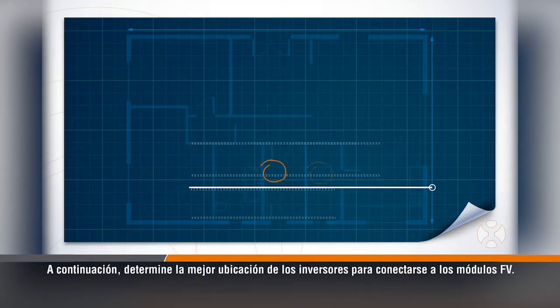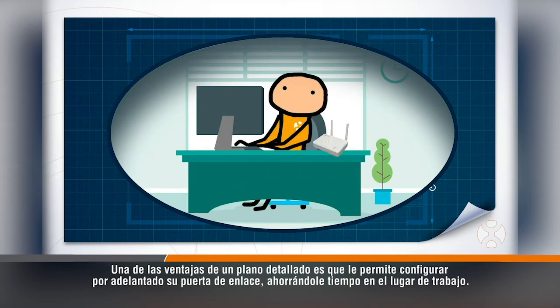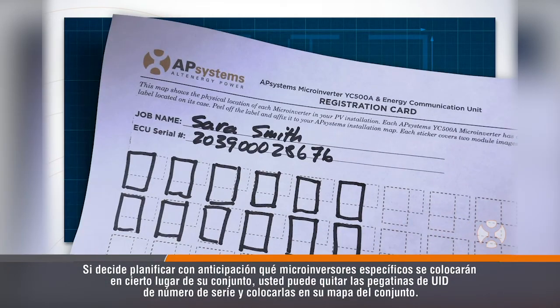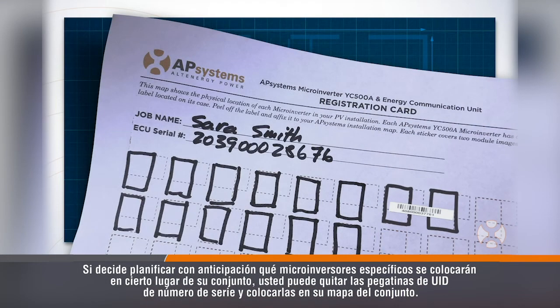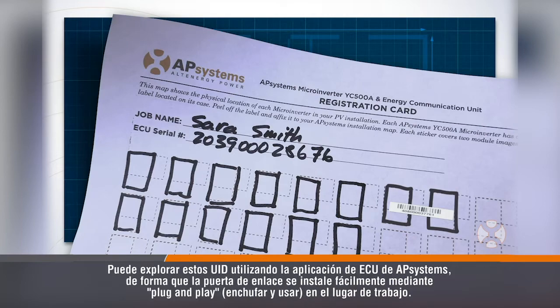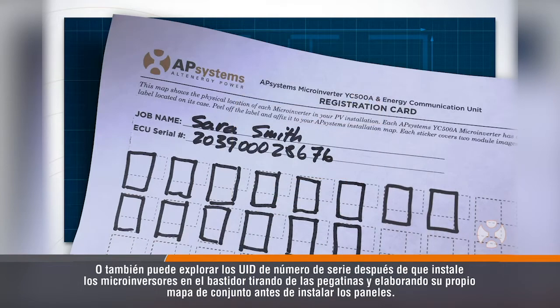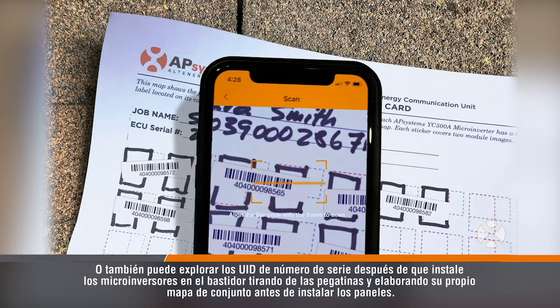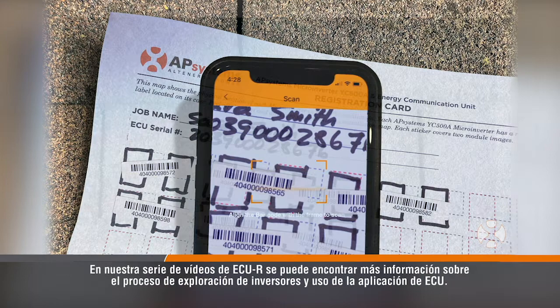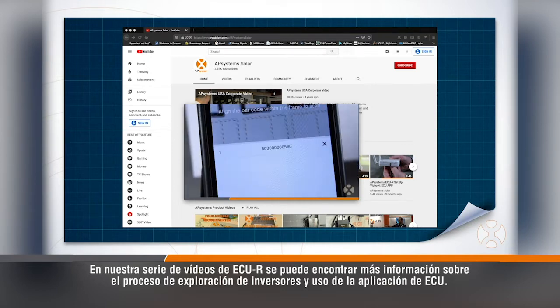Next, determine where the inverters can best be positioned to connect to the PV modules. One of the benefits of a detailed layout map is that it allows you to set up your gateway in advance, saving you time at the job site. If you choose to pre-plan which specific microinverters will be placed where in your array, you can remove the serial number UID stickers and place them on your array map. You can scan these UIDs using the AP Systems ECU app so the gateway is plug and play at the job site. Alternatively, you can scan the serial number UIDs after you install the microinverters on the racking by pulling the stickers and building your array map before installing the panels. More information on the process of scanning inverters and using the ECU app can be found in our ECUR video series on our YouTube channel.